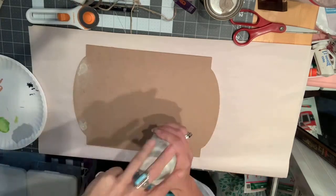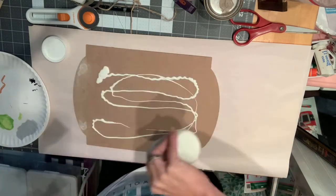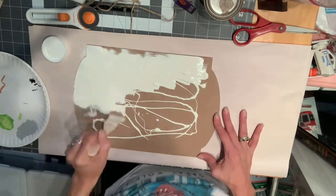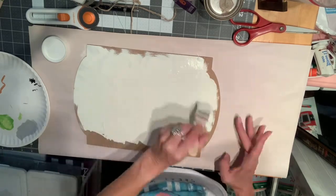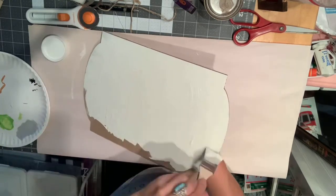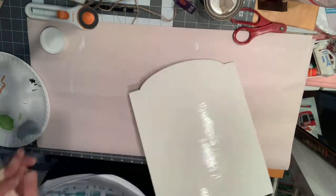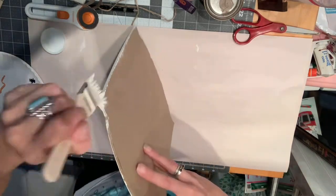Then I'm going to take some white Waverly chalk paint and give it a nice, even coat — not too thin, a bit thicker — making sure to get the edges. Had I thought about it, I would have waited to put the craft paper on until after I had it painted, because I did get a little bit of paint on the craft paper. But that's okay, better than the glitter.